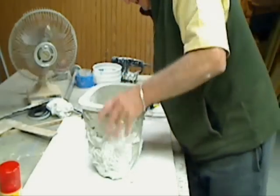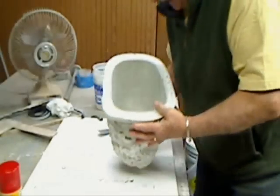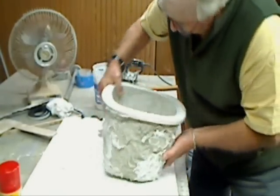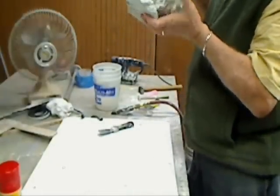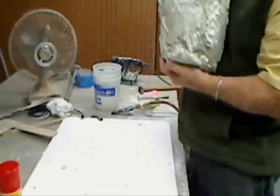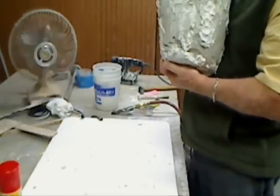Looking good. Looks good — I don't see any bubbles. Maybe one little spot here that's going to have to get touched up, but that's about it.